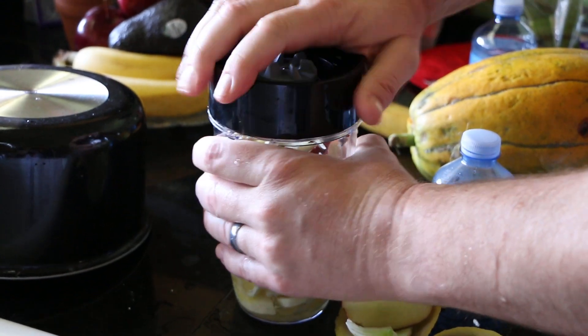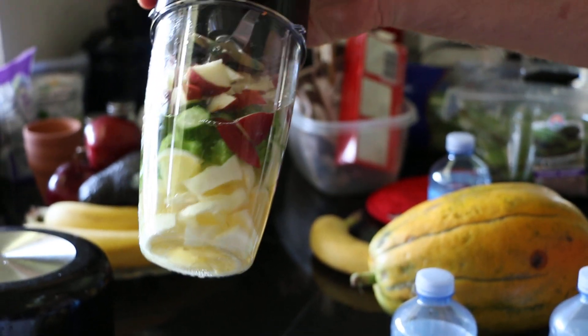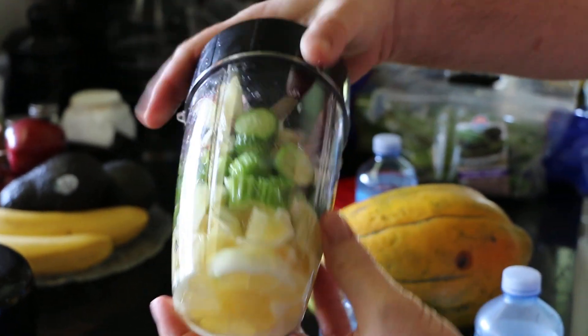And the rest of the apple too, and the chia seeds. Apple and chia seeds — good stuff, right? It is.